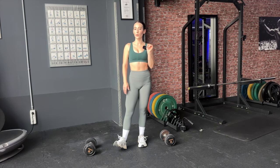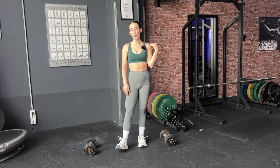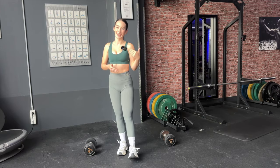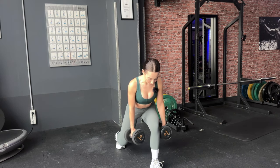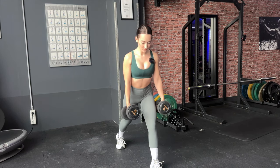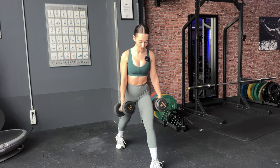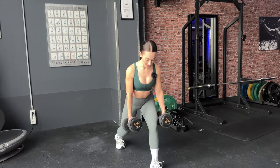We always want to start off with the weaker leg. If you're a beginner you might not know which leg that is — it's usually the leg where you're struggling more, where you're not as flexible or can't go as deep in the movement. Take a big step forward and go into the split squat. You don't have to lock your knee out at the top — just go down, feel the stretch, go back up, still feel the tension, and go back down again.